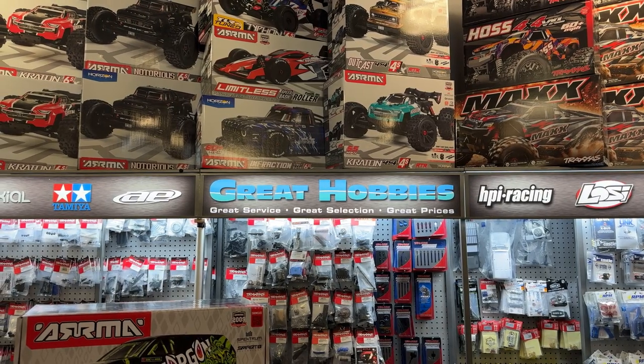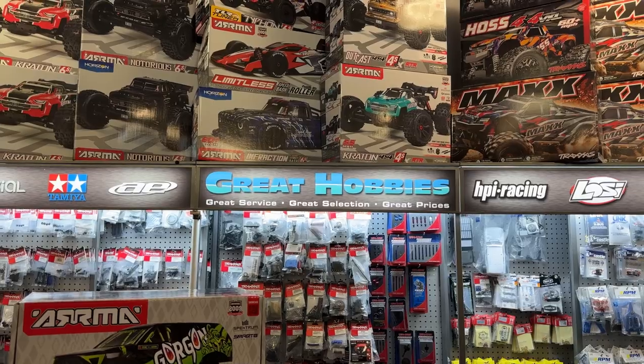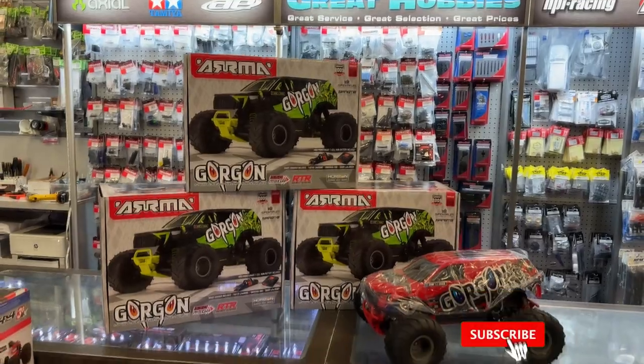Welcome to Review by Deirdre's BRC. I want to say thank you to Great Hobbies for letting me do this — go visit the website. Today we have one of the newest vehicles from ARMA.